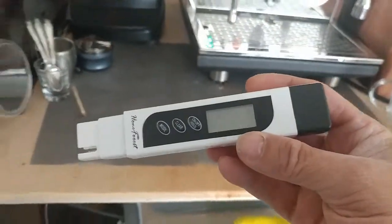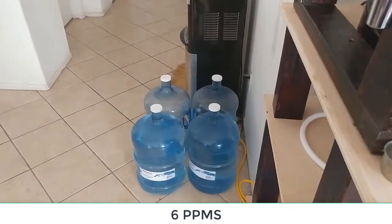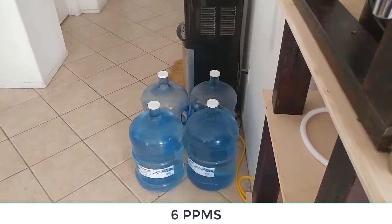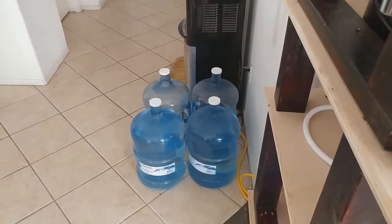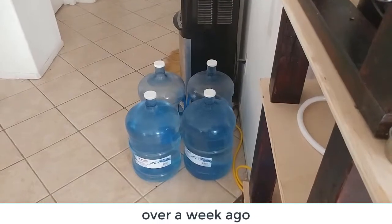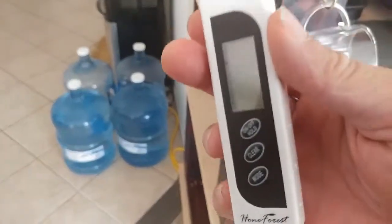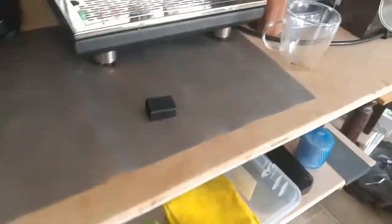I've already ran a test on these jugs here. They're coming up with a consistency of just six parts per million, which was different than what I got the other day when I first tried this and it was saying 21. Not too sure how accurate this device is, but we're going to run a test and see what we got.